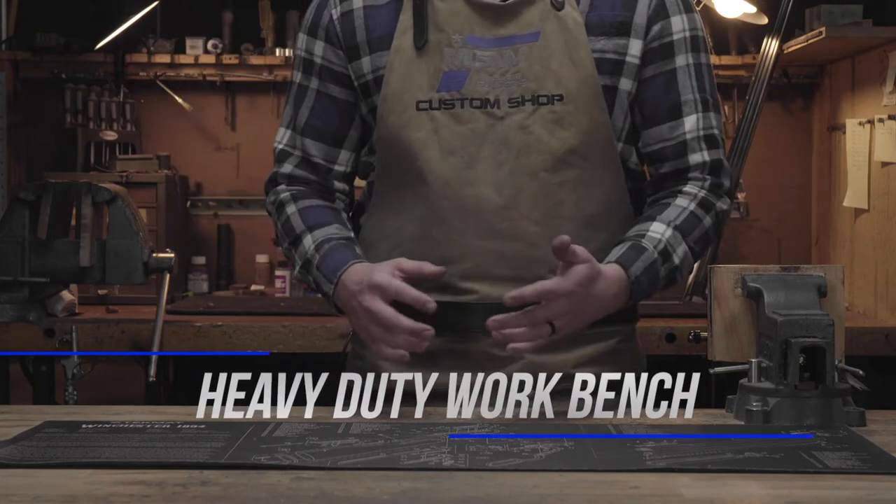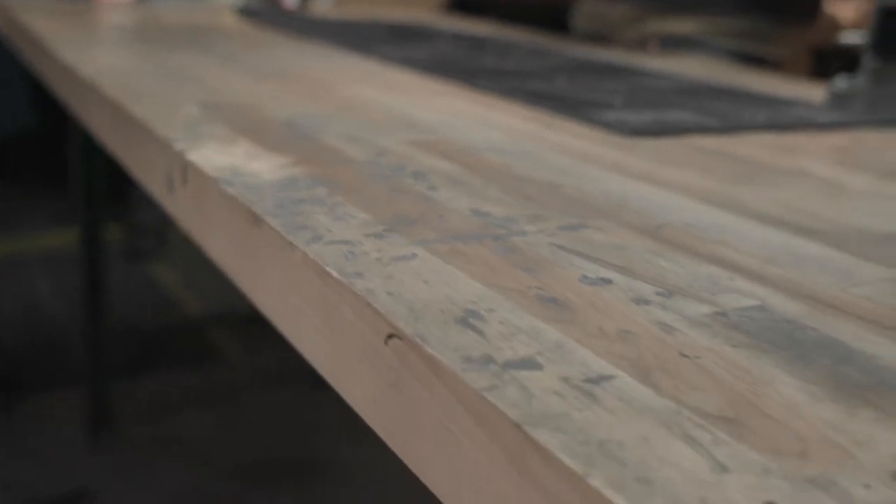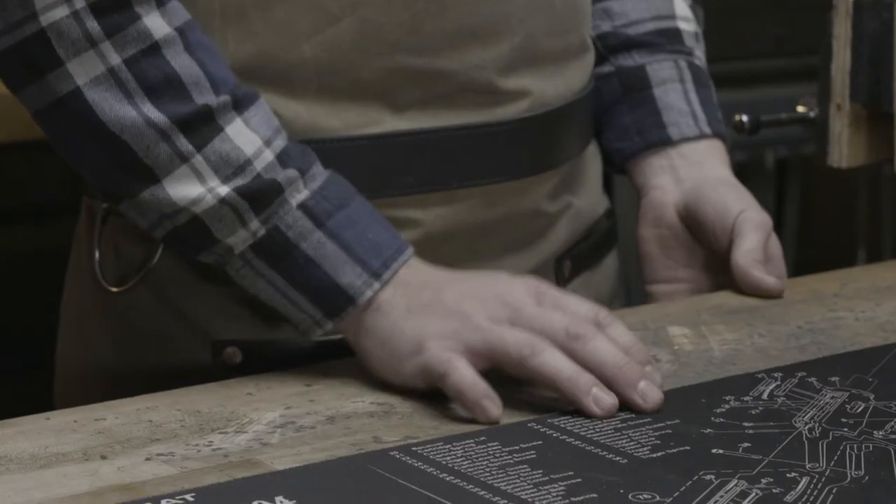The first thing that we always recommend is a good solid bench. You'll see the benches that we use are at least an inch and a half to two inches thick of solid wood.